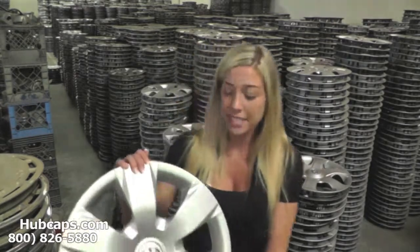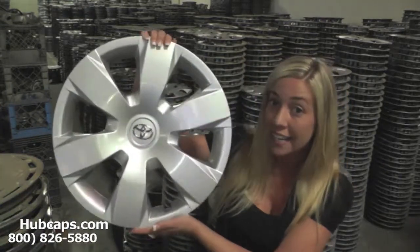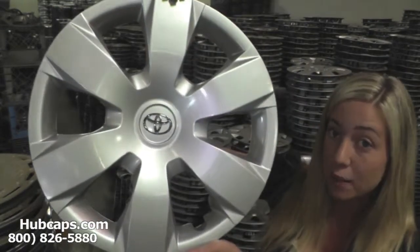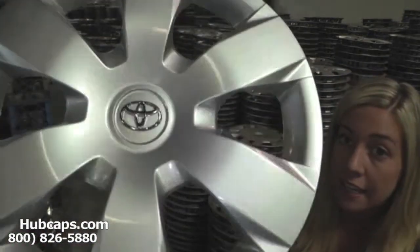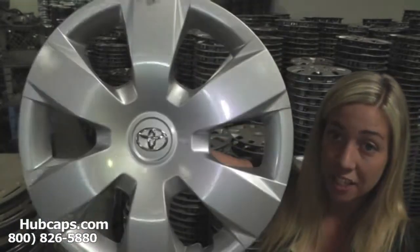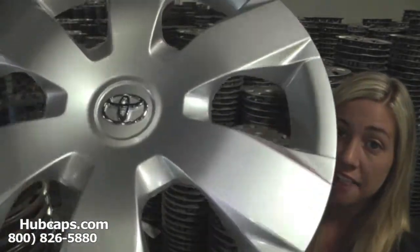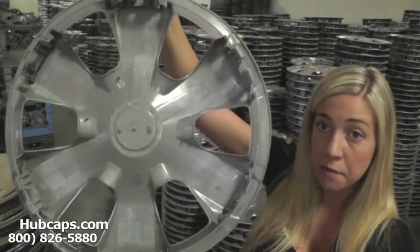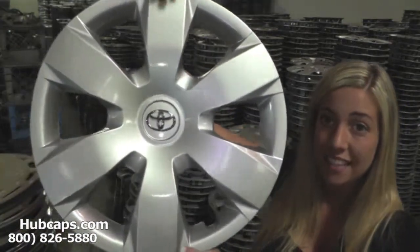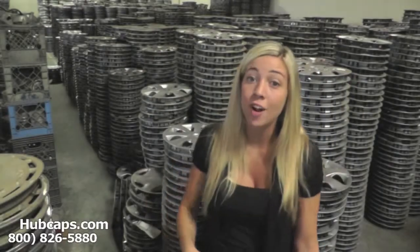Let's take a closer look at one of our factory original hubcaps. Please keep in mind that all of our hubcaps here do go through a full restoration process. As we take a closer look, you'll see that this hubcap looks in excellent condition — you would expect nothing less. Both front and back look completely brand new. All of our hubcaps here are restored.